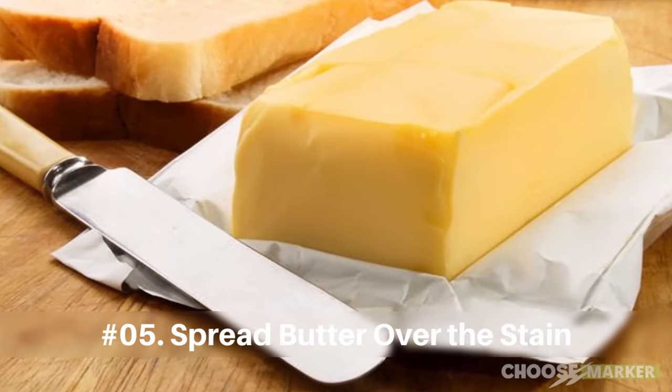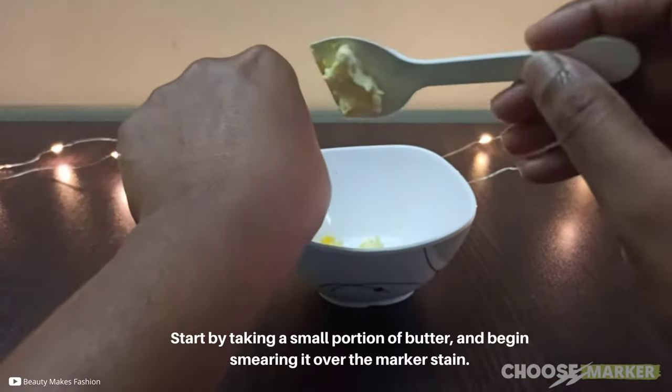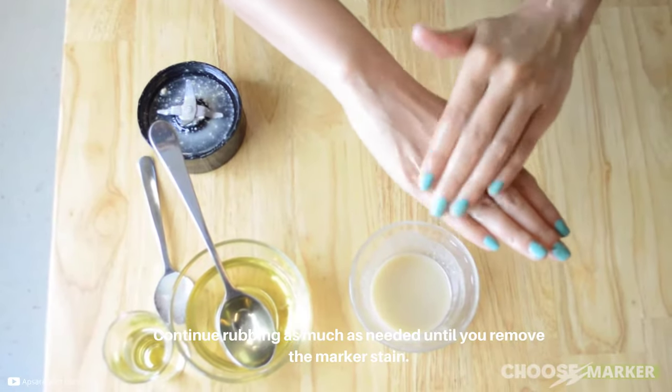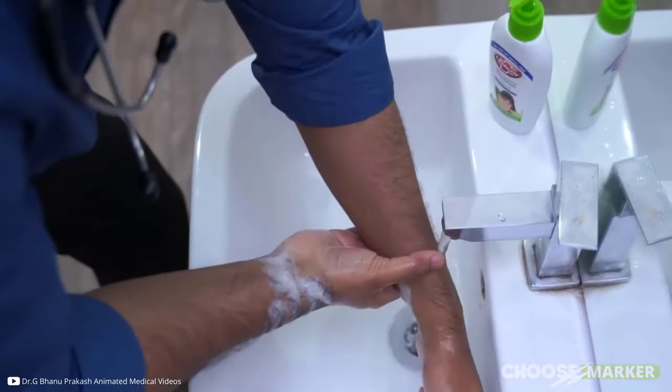Finally, if the previous methods don't work, spread butter over the stain. Start by taking a small portion of butter and begin smearing it over the marker stain. Continue rubbing as much as needed until you remove the marker stain, then clean the skin with water and soap.